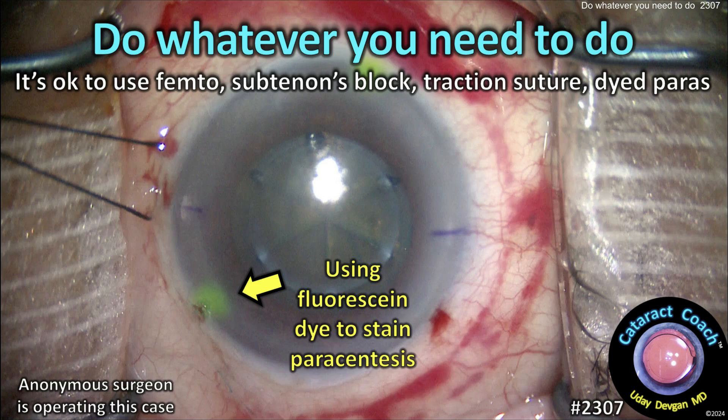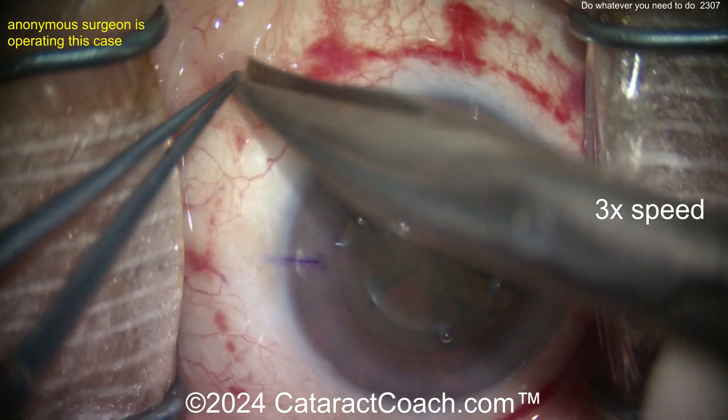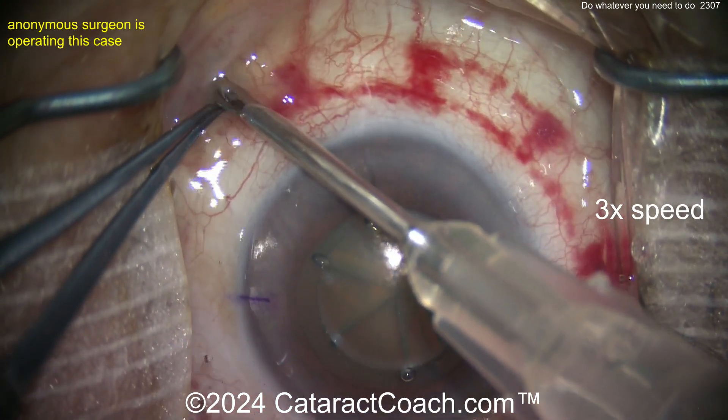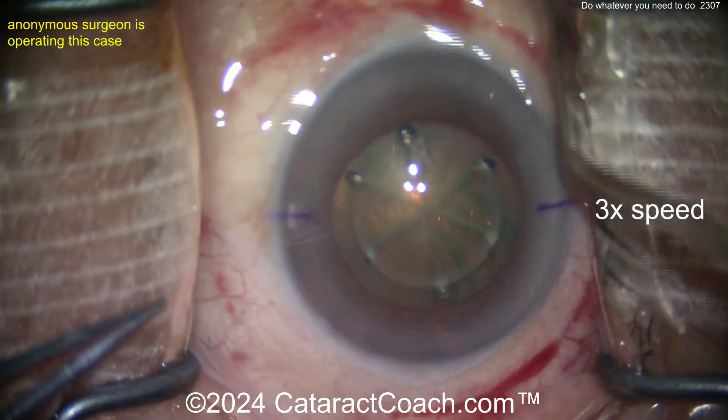CataractCoach.com. Do whatever you need to do — it's okay to use whatever technologies you need to make you a good surgeon. Here's a case: you can see a subconjunctival hemorrhage, which is from the femtosecond laser. And now it looks like a sub-tenon's block was done, so there's a little bit of subconjunctival fluid from the anesthetic.